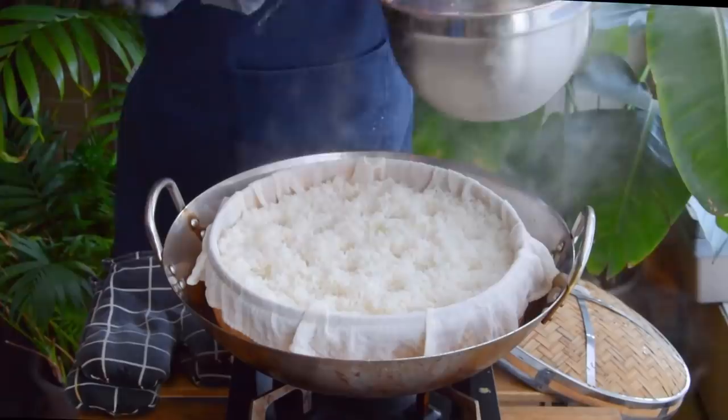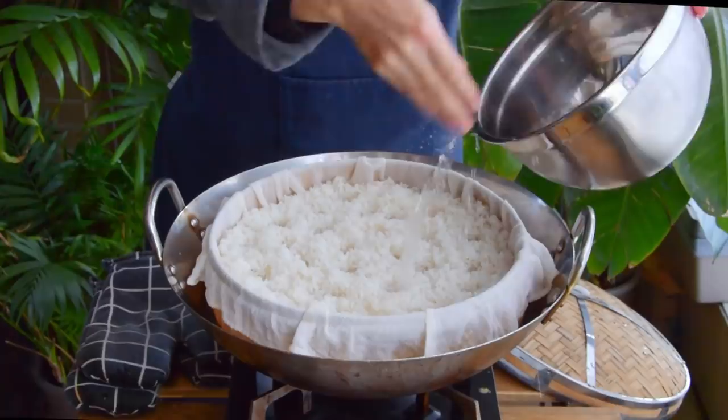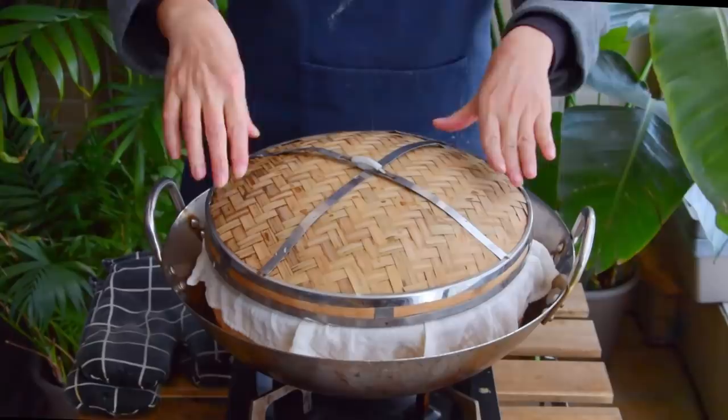Ten minutes later, open it all up and splash some cool water over your rice – about a pint's worth, though this will all pass right through so the exact quantity isn't that important. When steaming, the surface of your rice can sometimes get a bit dry, so splashing a bit of water halfway through helps counteract that.